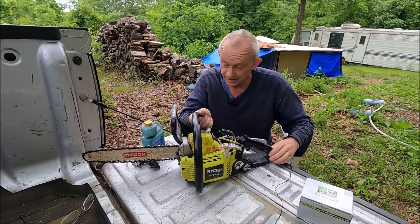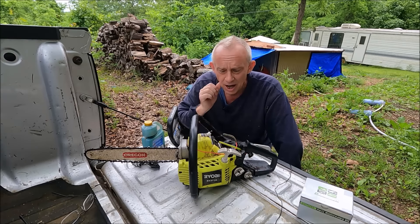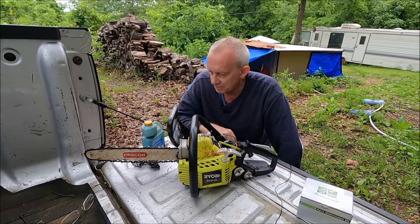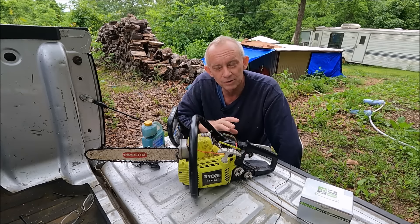This thing has been a fantastic chainsaw for as cheap as it was. Everybody tells you you've got to have a steel chainsaw. I will admit it feels a little underpowered sometimes, but it may be that it was just getting older. I don't remember it feeling underpowered when I first got it.